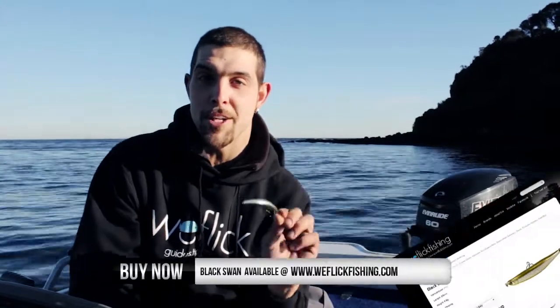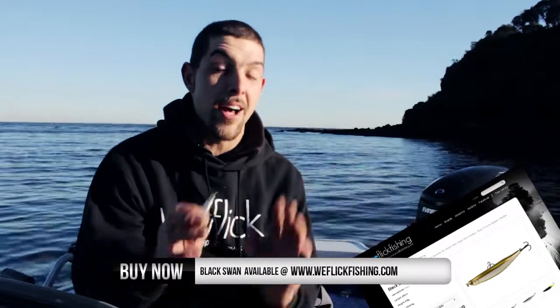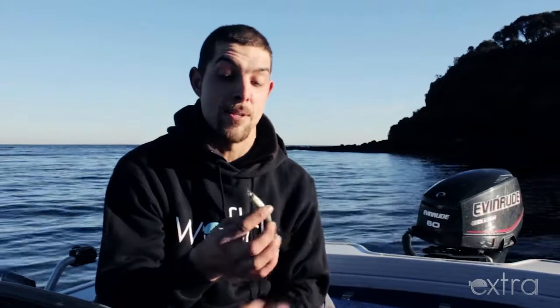I've just got them onto the Waveflik shop. They've got about five or six different colors in the range. They come in 86mm and 110mm. I also just spoke to the supplier the other day and there are some awesome transparent colors on the way, so keep your eye out for them. For those that haven't seen the store, check it out at www.weflikfishing.com. I'm Jake, this is WeFlik, thanks for watching.